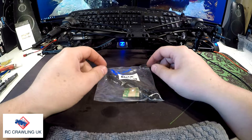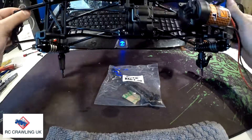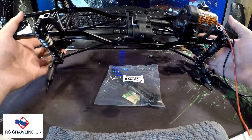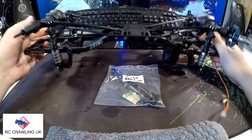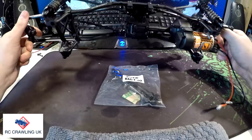Welcome to Part 4 of the CRX Survival Kit build. Just a quick recap: so far we've assembled the chassis, the shocks, the axles, the transfer box, and the motor. All's gone well so far, no issues at all with anything.